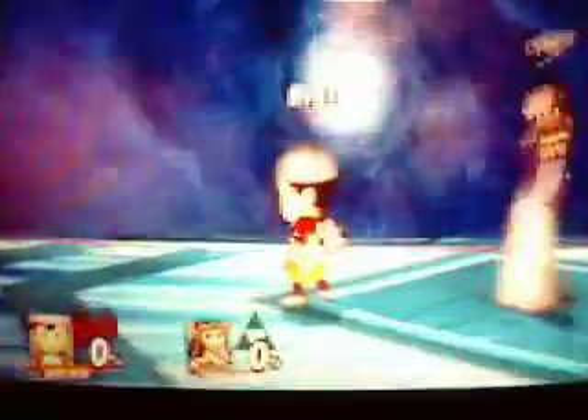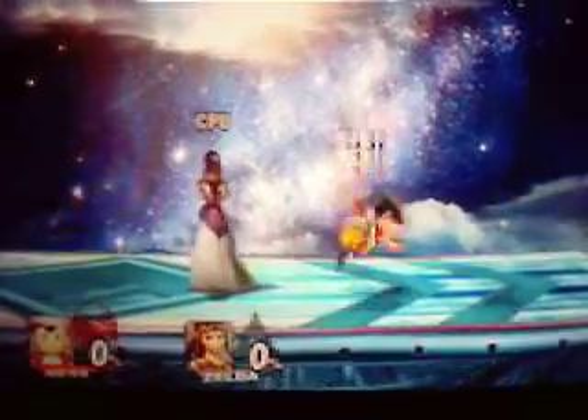Next up is back air to neutral air. I don't use this one that much, but apparently some people do. Adamisk says that if you sour spot the back air — as in hit with the weak part of the hitbox, the one that won't kill — it combos into the neutral air really well.